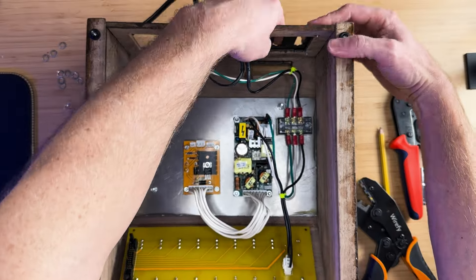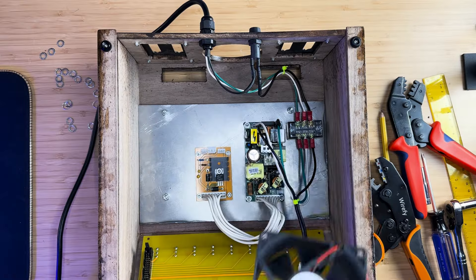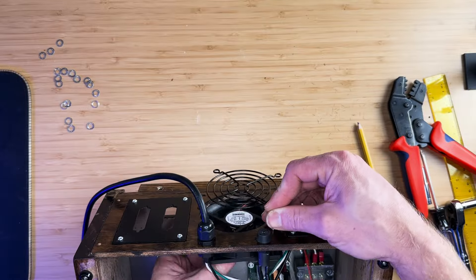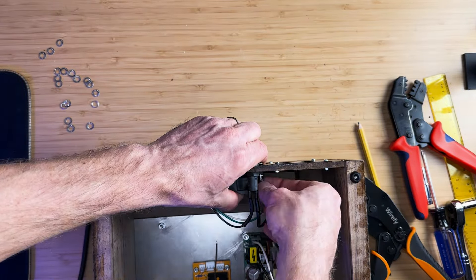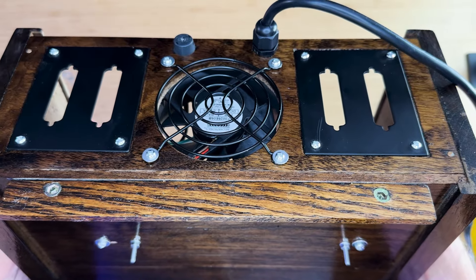Mount the IO ports on the rear panel using M3 bolts. Then install the 80mm by 80mm fan into the fan port, placing a fan guard at the back. Use M3 bolts for this as well — preferably longer ones. So far so good.